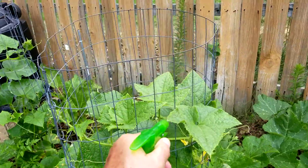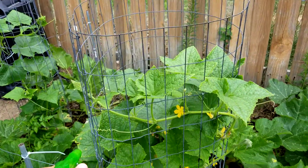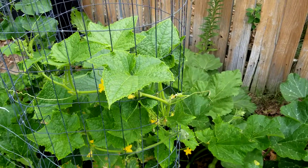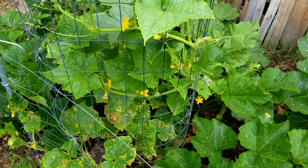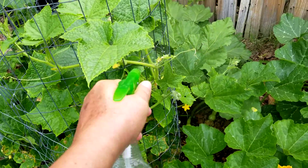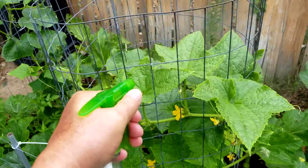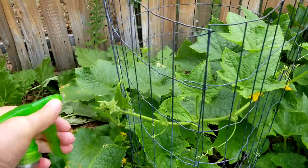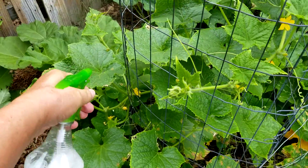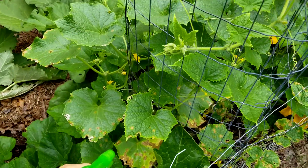Here's a homemade pesticide — all it is is dishwashing soap, a little bit of vinegar, and a little bit of vegetable oil. The leaves are starting to get a disease on them from the high humidity — these little brown spots that eat through the leaves. This should take care of it and keep the beetles away.